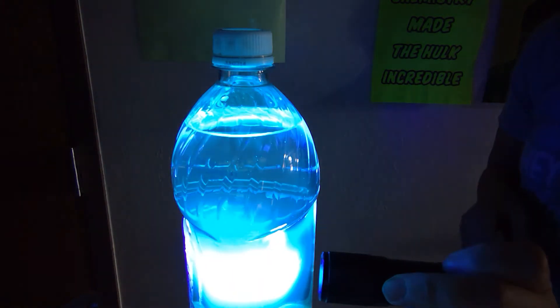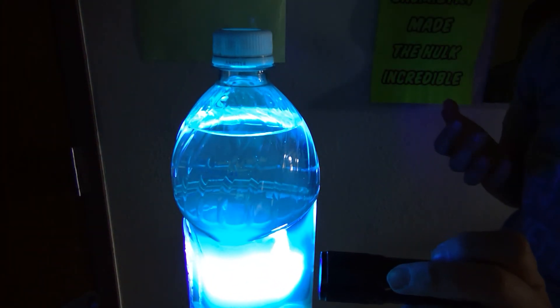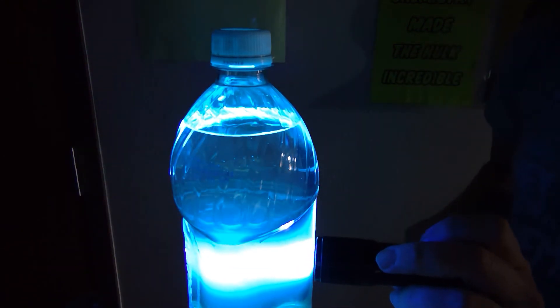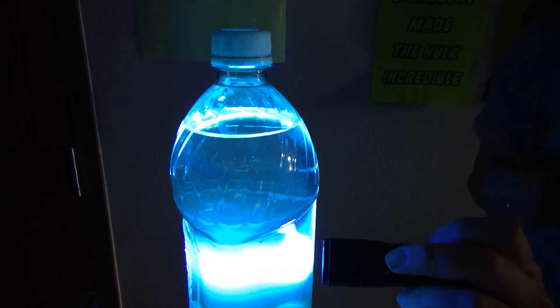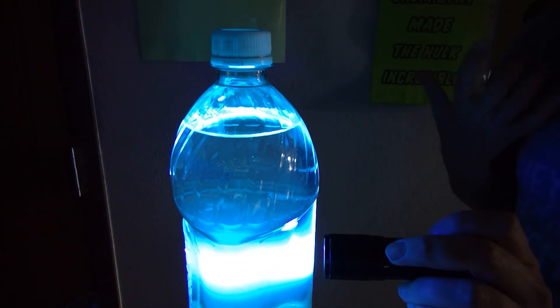The UV light actually interacts with the particles inside of the tonic water to absorb that light energy, and you can actually see the streak go across that tonic water. So tonic water has the ability to absorb ultraviolet light and make it light up.